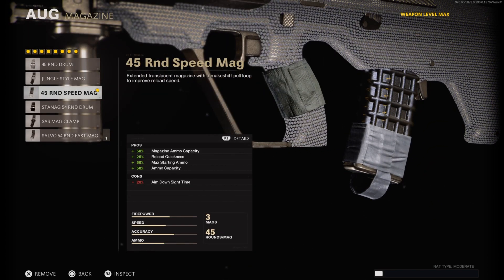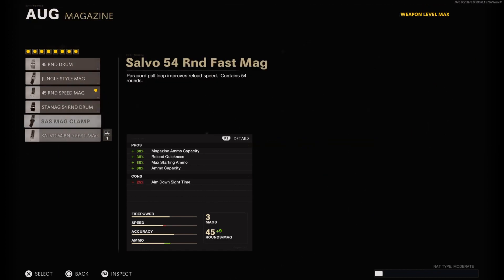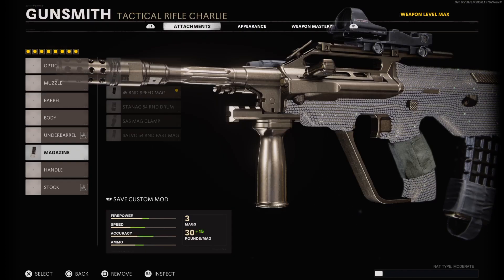On the magazine I have on the 45 Round Speed Mag, which increases your mag size and gives faster reload speeds. You don't really need a 54 round mag — that's just overkill. I think the 45 Round Speed Mag is good enough.